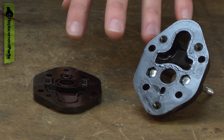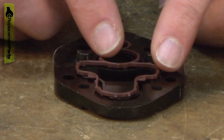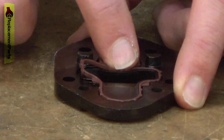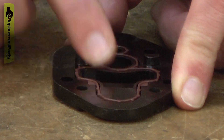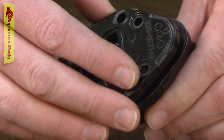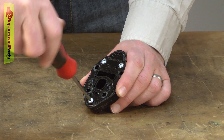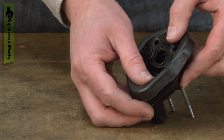With all of the old gaskets removed, now I can reassemble the carburetor adapter assembly. I'll start with this internal gasket and just line it up with the groove inside the housing. Now I'll place the two halves back together and secure this assembly with the screws. Now I can replace the outer seal.